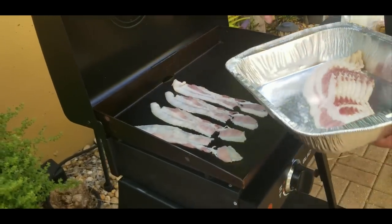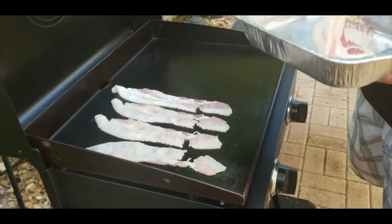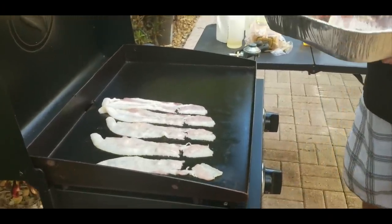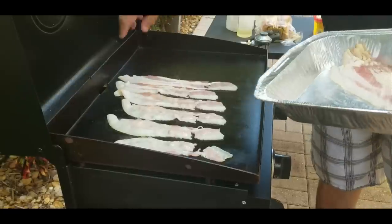I know it ain't looking beautiful right now but this is good bacon. This is actually Smithfield center cut thick cut bacon. It's really good, I've used it several times. And you can fit a whole pound on here no problem.